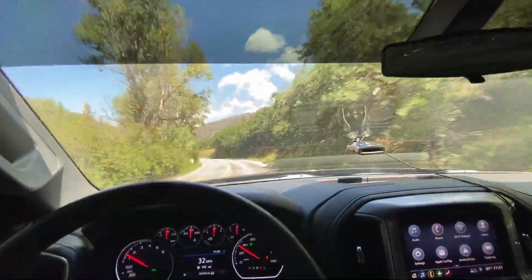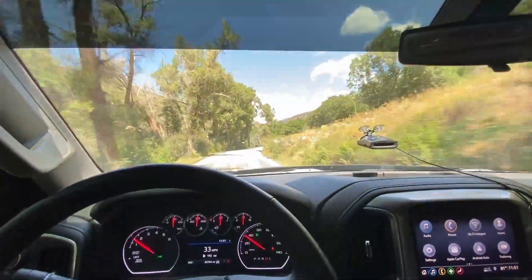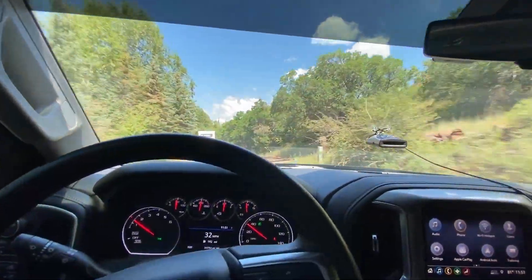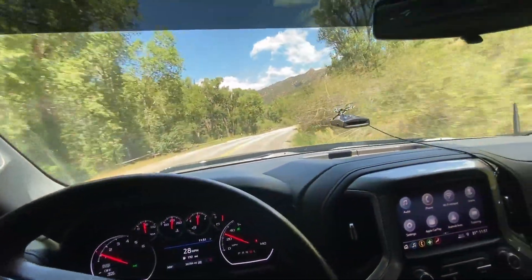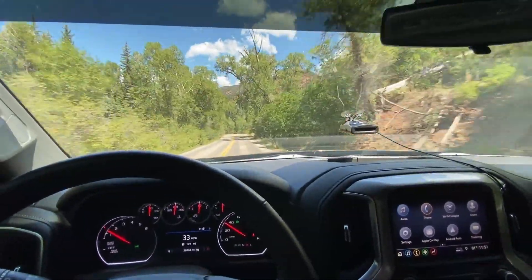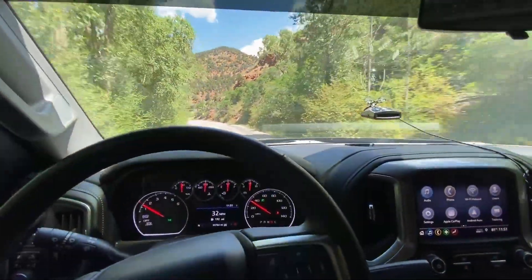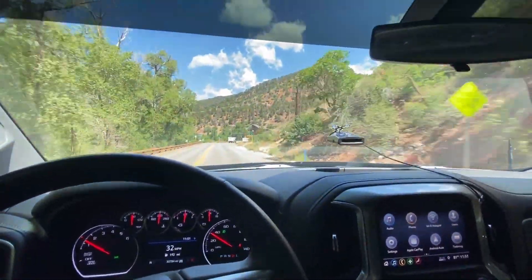Second, speedometer — my speedometer is now off. The faster I go, the more inaccurate it is. Going right now at 30, I'm probably going around 32. However, when I was on the highway the other day, I had my cruise control set to 80 and it felt a lot faster. I downloaded an app on my phone — I was actually going about 88. So it's off, I would say, by about 6 miles per hour on average. I drive past some of those speed signs occasionally going 40, and it'll say, like, 44.